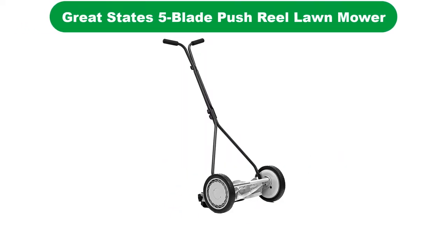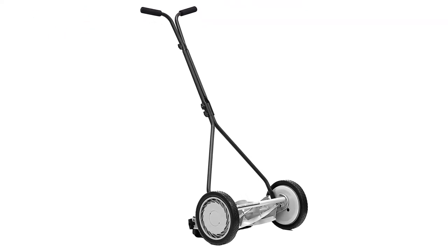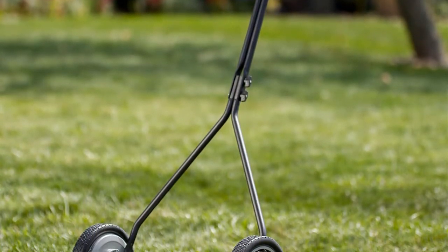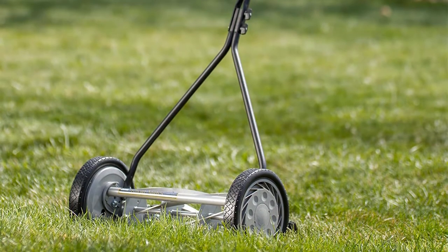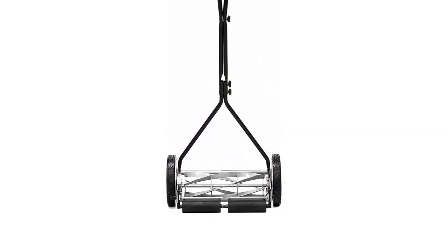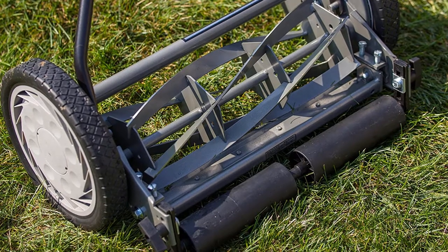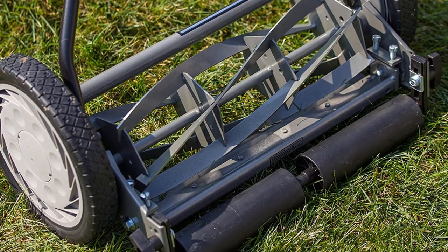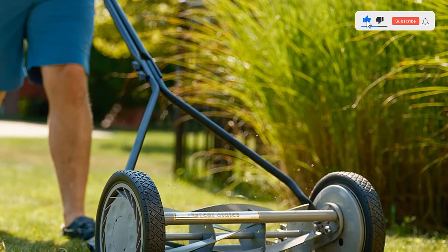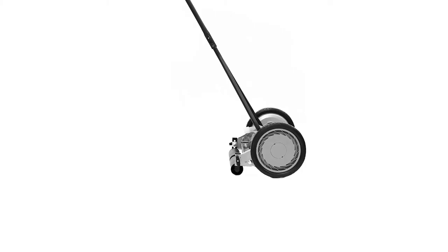Number 4. Our fourth best pick is the Great States 5-Blade Push Reel Lawn Mower, known for its excellent cutting power. With an adjustable blade height of 0.5 to 2.5 inches, this mower does a fantastic job of manicuring your lawn. We chose it as our top pick due to the blade quality — constructed with heat-treated alloy steel, the blades retain their sharpness for a long time, making this reel mower a quality long-term investment. The mower comes with a cushioned and comfortable grip that is easier to push even on the most overgrown lawn, and all it needs is one push to get it started, making it a no-hassle manual lawn mower.